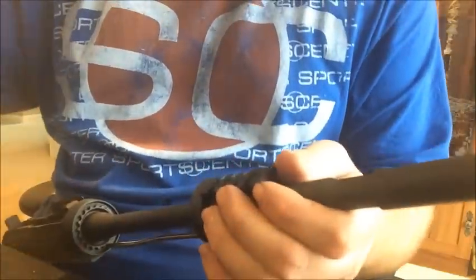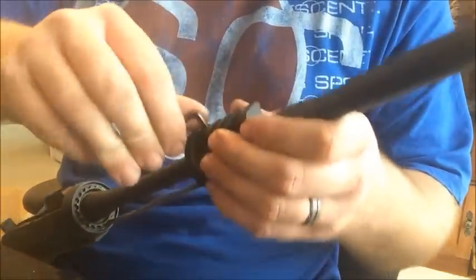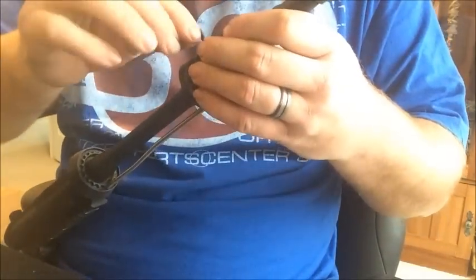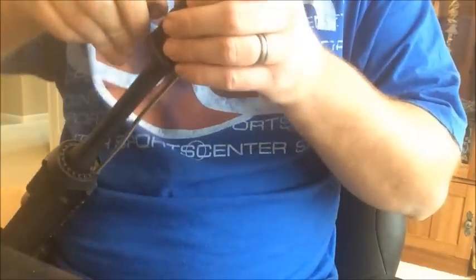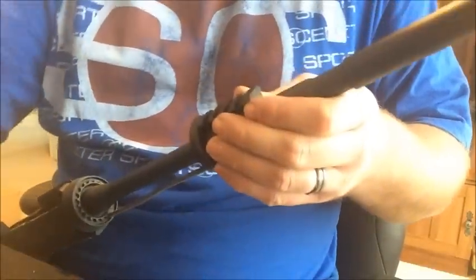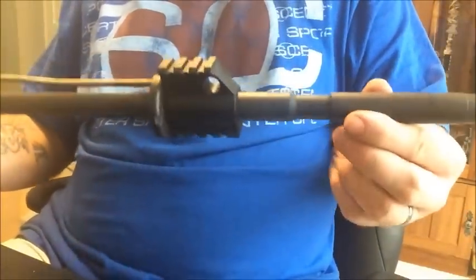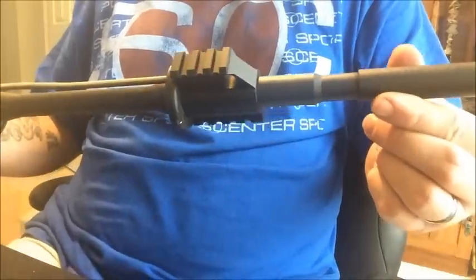I'll go ahead and put some tension on these set screws. And there we go — the gas block is on. We can go ahead and reassemble the weapon.